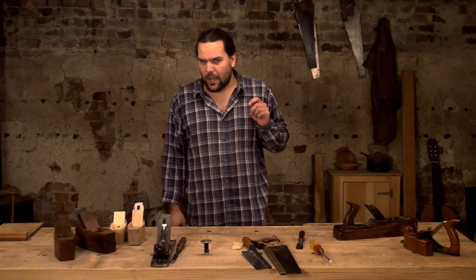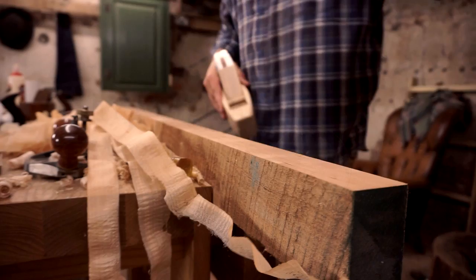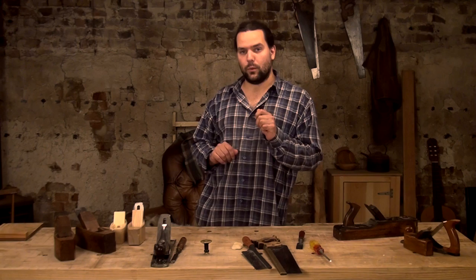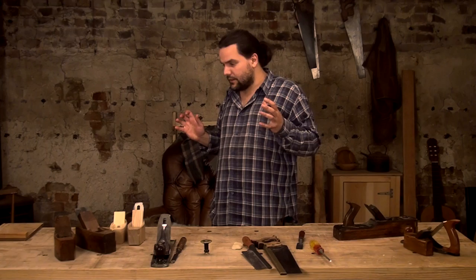Well, this video is a little bit different to our usual videos. I wanted to talk a little bit about a series that we've got coming up. It's going to be on YouTube — a free series on getting started with wooden planes. Because I think so many people are just missing out on how wondrous these things are; they have no idea.